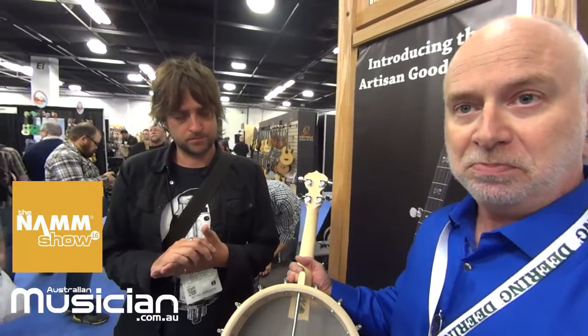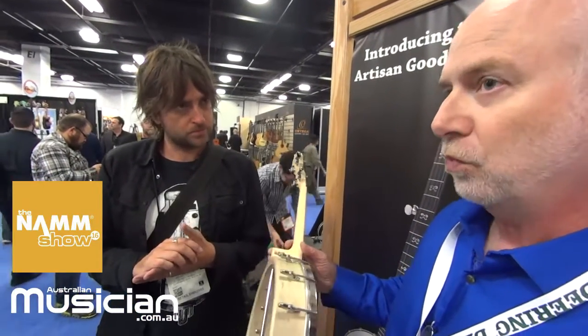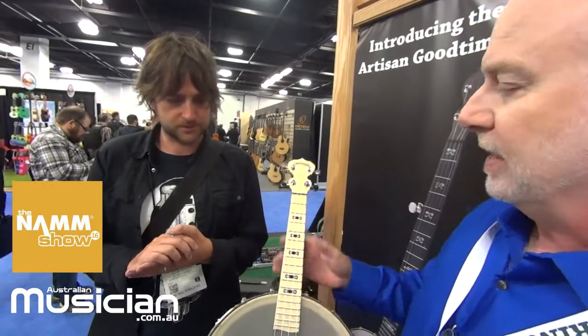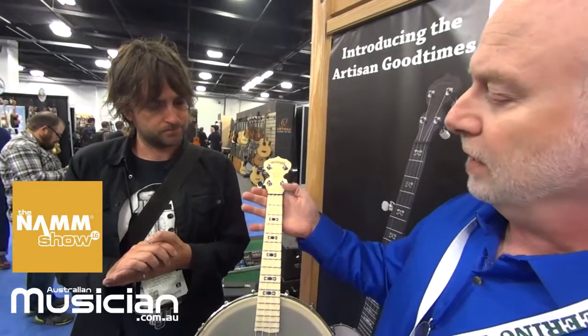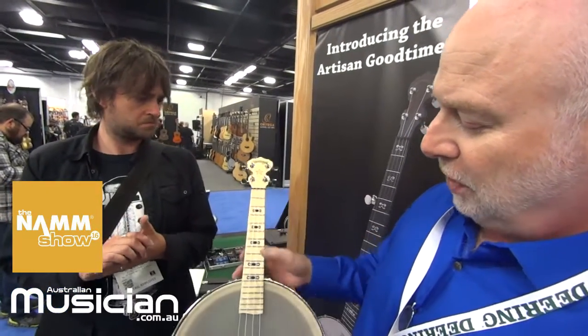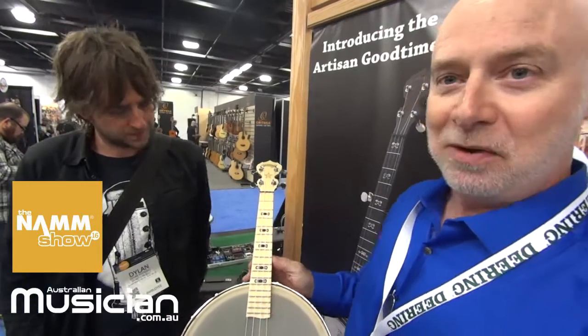It gives tremendous volume before feedback, and it has a really good acoustic sound for a pickup. It has all the same features of our standard Good Time banjos: the hardwood inlays and the natural blonde maple finish with the fingerboard extension over the body of the banjo.